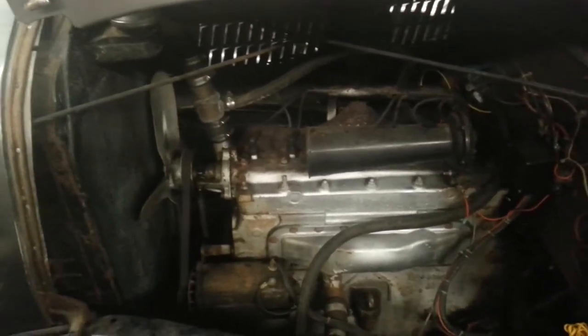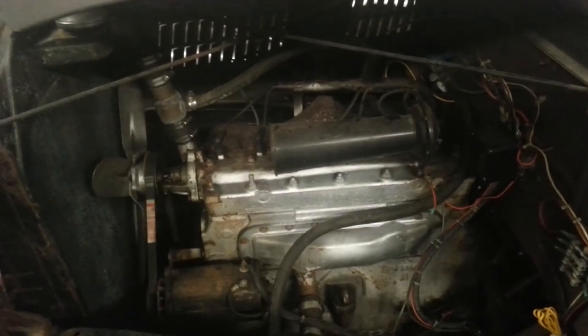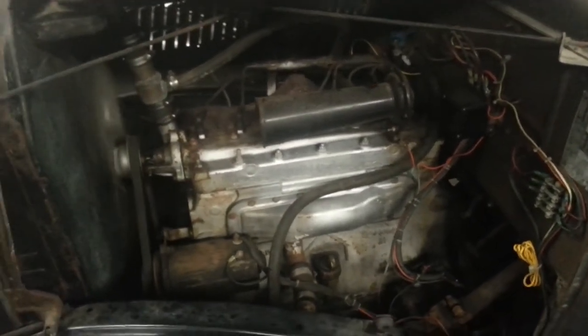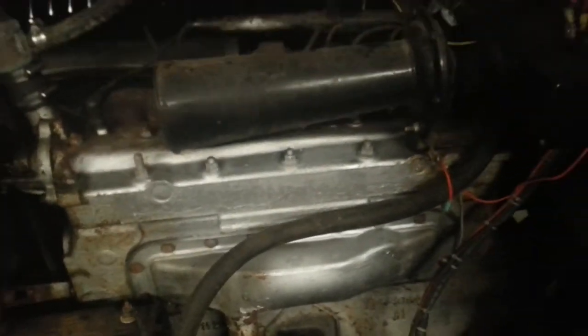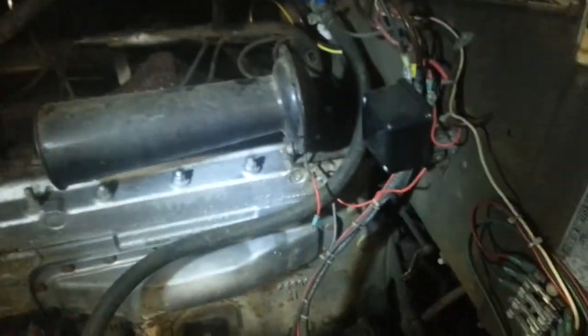We're going to crank it up for you right now — my son is going to push the button to start it. Look at there, ladies and gentlemen, the car is just sitting there firing like a kitten. This is an original Hudson Power Dome — it's got 'Power Dome' actually stamped on the top of the head. Here's the Hudson build sticker. And believe it or not, ladies and gentlemen, the radiator is the factory radiator from 1935, and it is still in great shape, still holding the antifreeze.